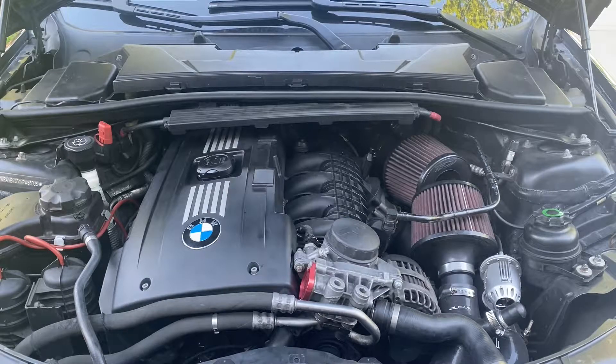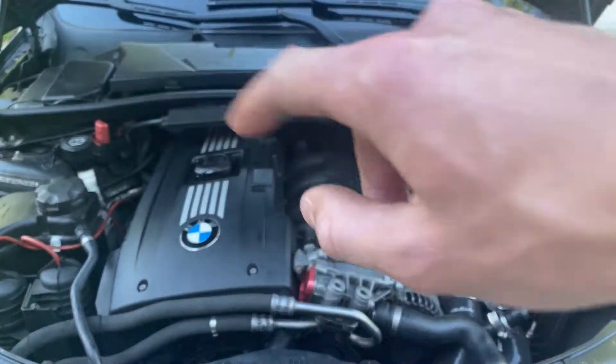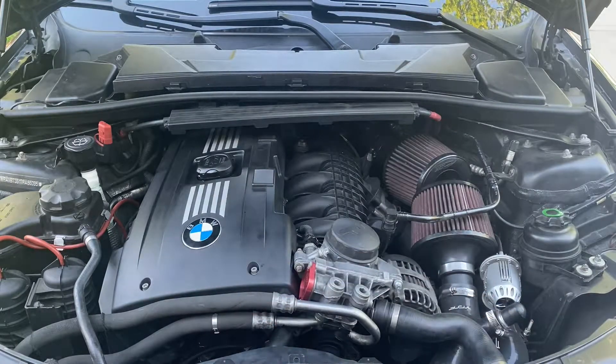To begin the installation of the new injectors, you're going to have to take off a few things. Start by taking off the engine cowl up at the top, then you're going to have two covers on the side, then take off your engine cover and you'll be ready to start doing some work.